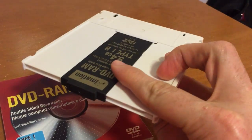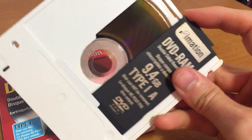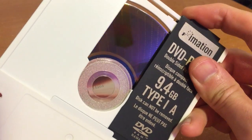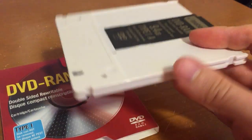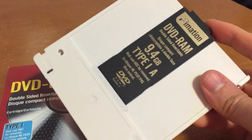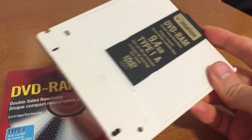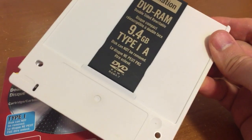It's too bad it never caught on, as it was kind of neat technology. It also had a lot of redundancy built in. These discs have extremely good error correction, defect management, and so on. But again, the cost was high and the DVD minus R and plus R formats took over instead, and we ended up with an inferior format — because as usual, people tend to choose the cheaper option over the better option.